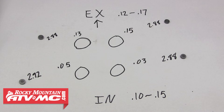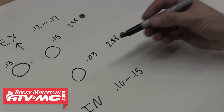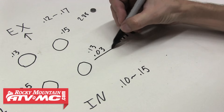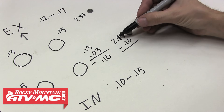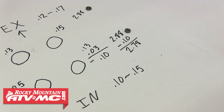We've got our four shims measured and recorded. The 0.13 and 0.15 are in spec for our exhaust valve clearances, so we can leave those alone. But we do need to adjust both intake valve shims. To do that, we'll take our desired clearance of 0.13mm and subtract our measured clearance of 0.03mm, which equals 0.10mm. We'll subtract that from our current shim, giving us a new shim size of 2.78mm. Keep in mind sometimes you'll get a number that isn't an exact shim size, so just go to the nearest shim size — in this case a 2.775 or a 2.8.